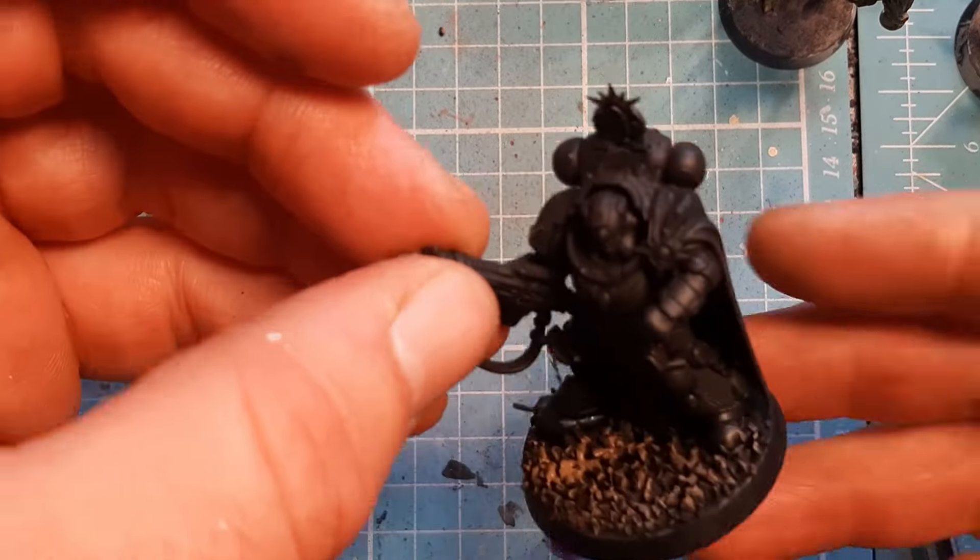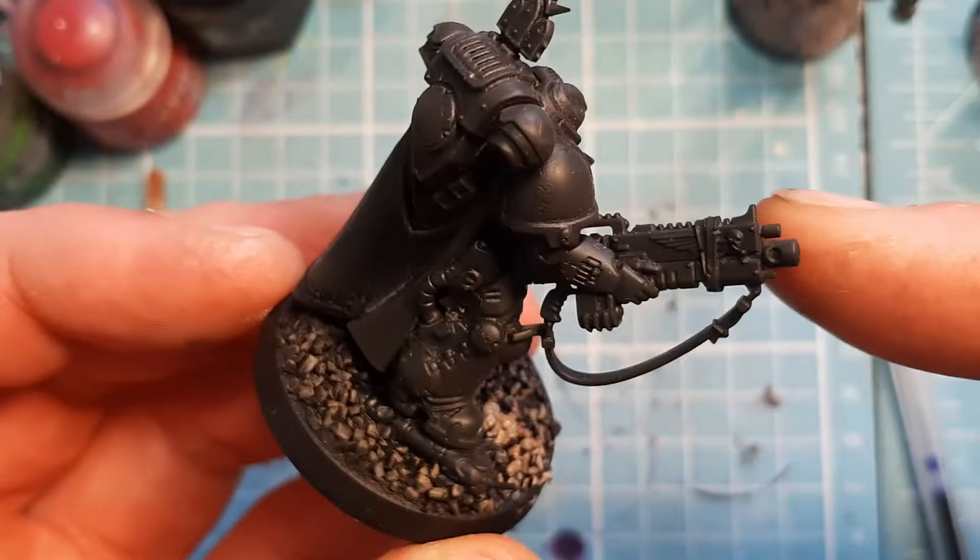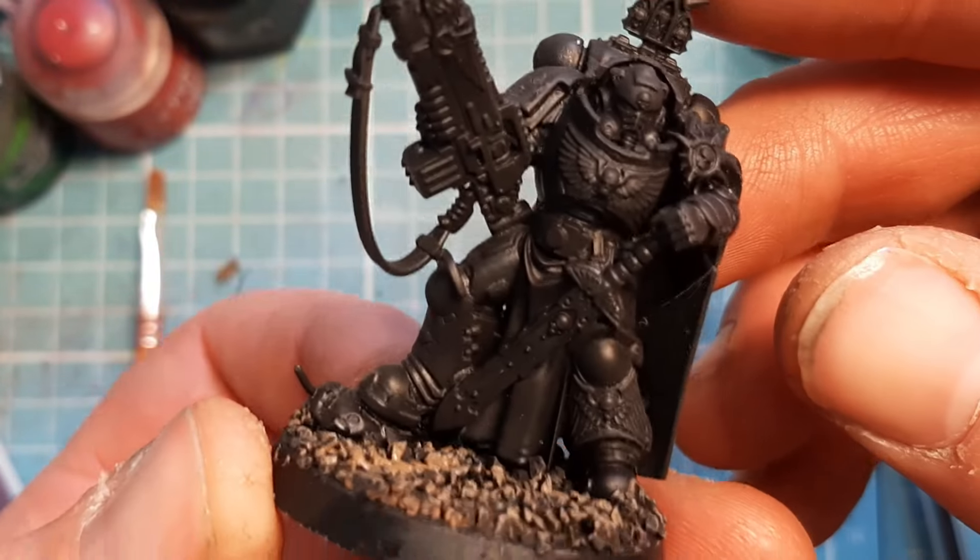This week's winner, with two votes, is this Space Marine Captain with the Heavy Bolt Rifle. That's a fantastic sculpt.